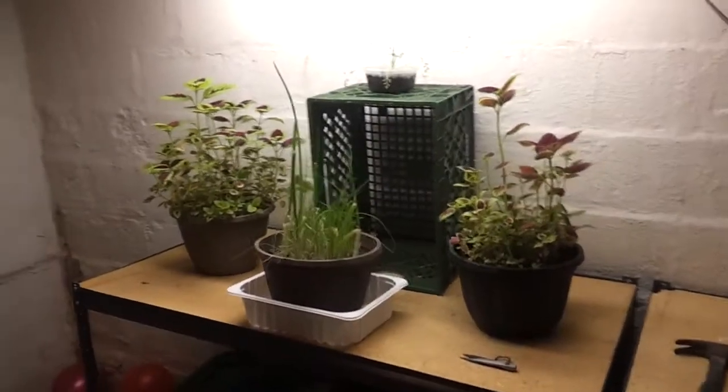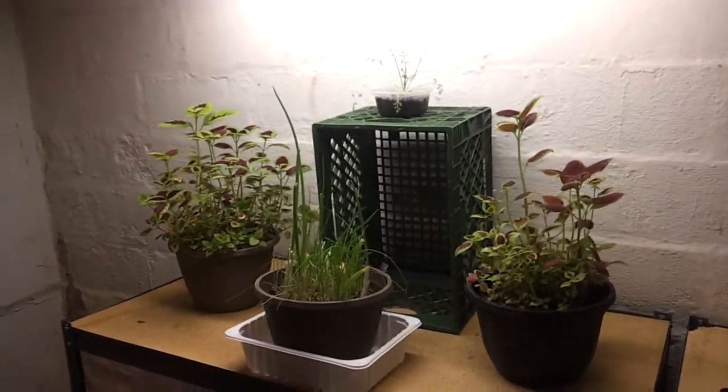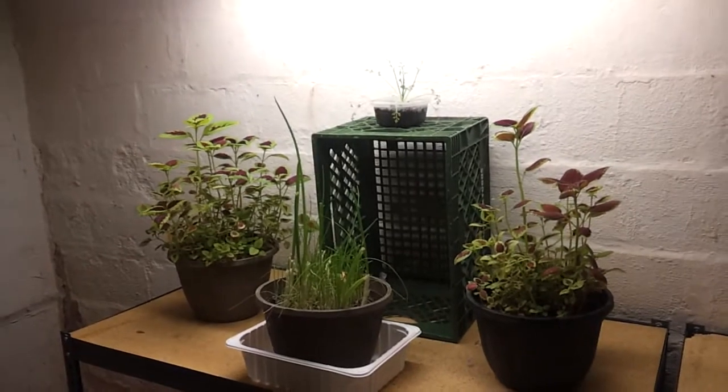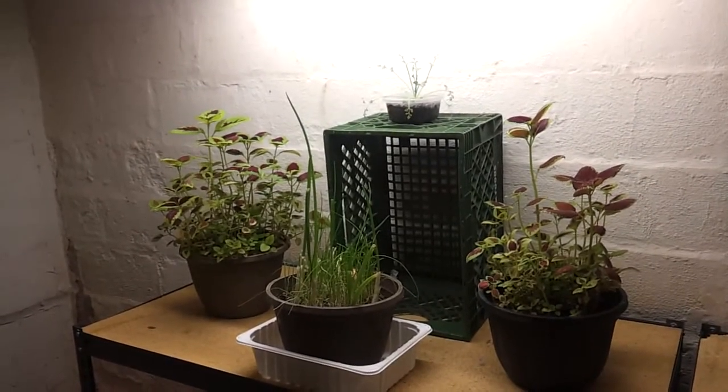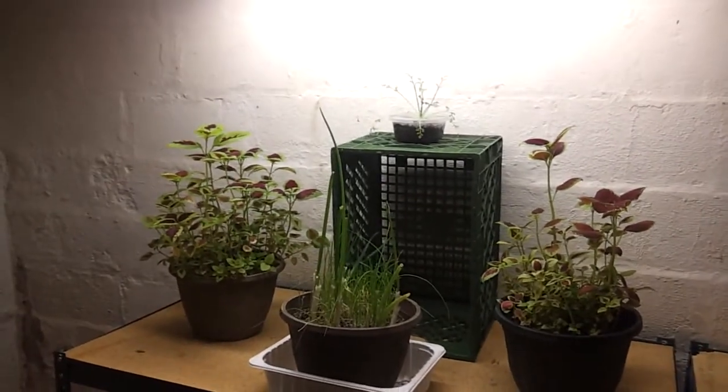Hey everyone, I'm back with a quick update on our basement indoor gardening project. It's been about a week — we're about a day short of a week — and they seem to be doing great.